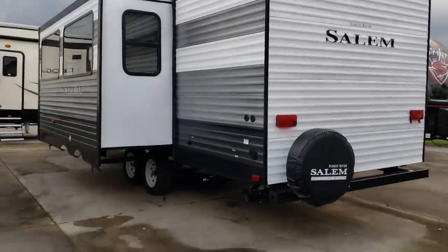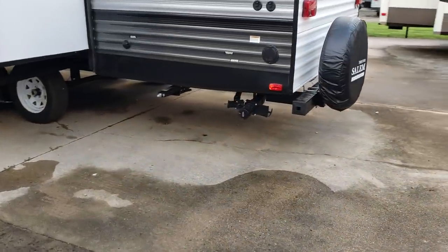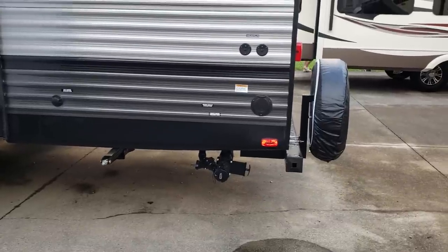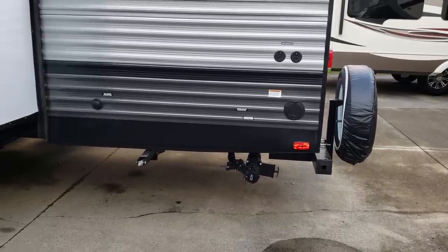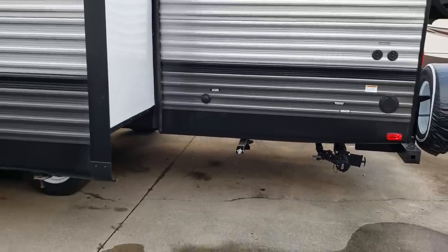It has gutter extensions running down both sides of the RV with larger 3-inch gutter extensions. Your dump area is in the back — you have your gray and black dump right there. The power cord pulls out of the rear corner. You have cable and satellite wiring hookup, and your city water fill is there to hook up your hose.